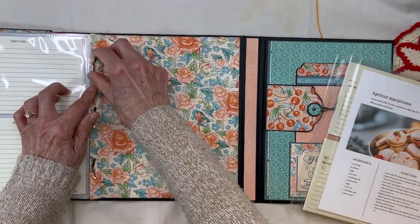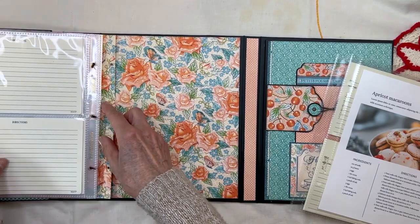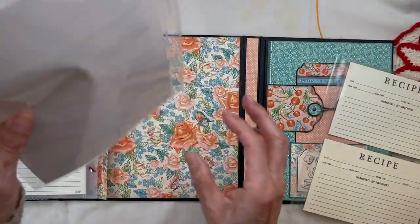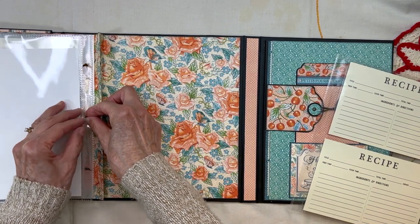I'm a teacher and I thought, let's just make a folder like we have in school with little brads where you can open them up. So if I don't want a 4x6 page and I want to replace it with a 6x8 page, I just put that in there and close it up.